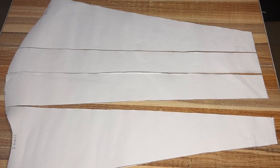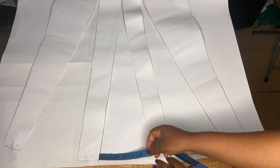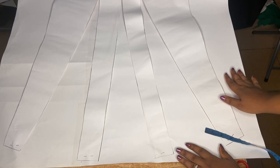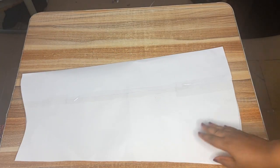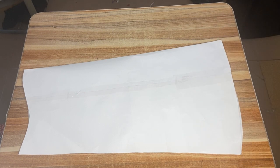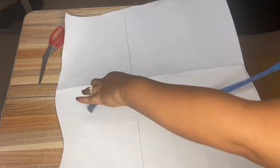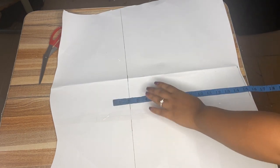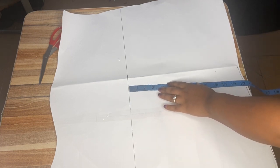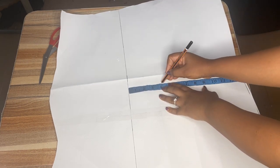I'm going to take a different pattern paper, place the slashed sleeve on it, and spread it out. I'm using six inches all through, measuring from the bottom — they must be even. I've gone ahead to cut it out and this is the sleeve I'll be working with. When opened, I came down nine inches from the top — that is where I want my basket weave to start. I'll use four inches for the basket weave width on the sleeve, so I mark four inches and draw a straight line.